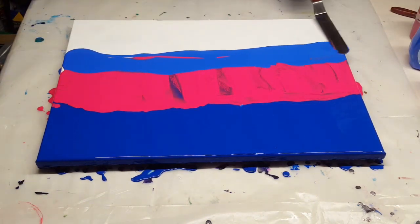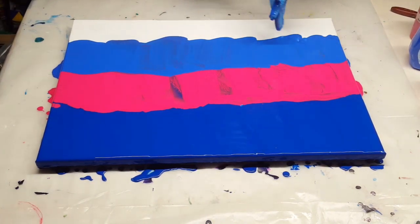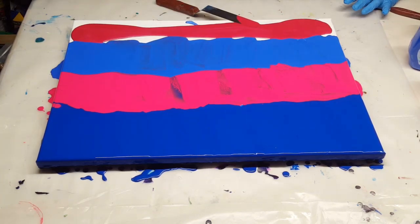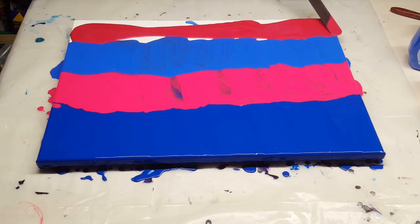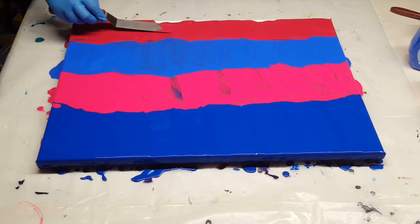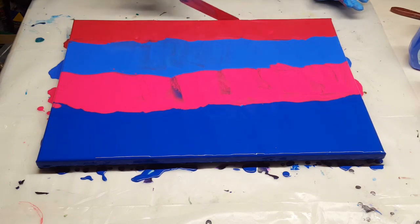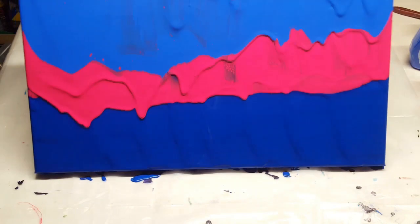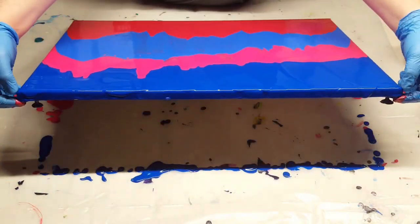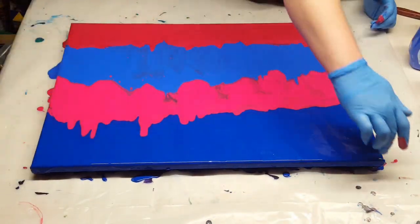Next is a Master's Touch Primary Red. Then the Apple Barrel Cobalt Hue. And that last red is a Folk Art Metallic Garnet. I'm just making sure my canvas is covered with these colors. Now all of my paints are mixed two parts Floetrol, one part paint, and just enough water to bring them to a warm honey consistency. None of my paints have silicone in them.